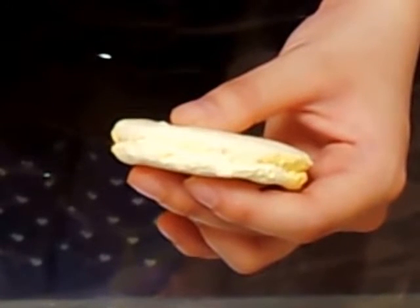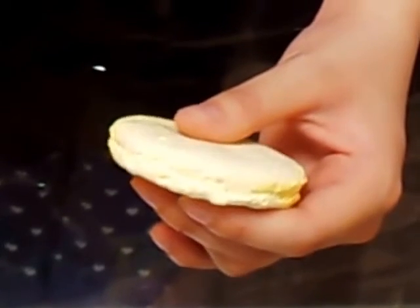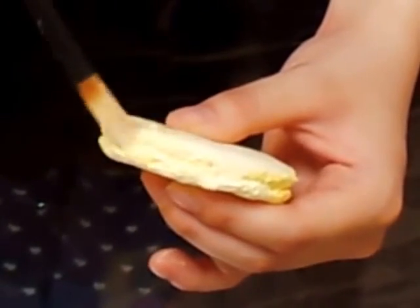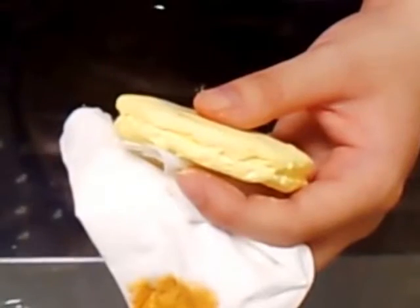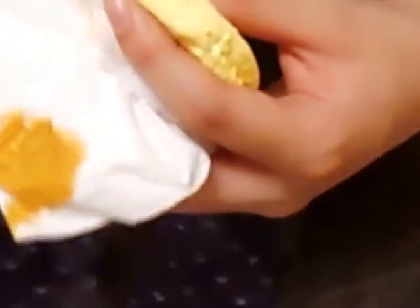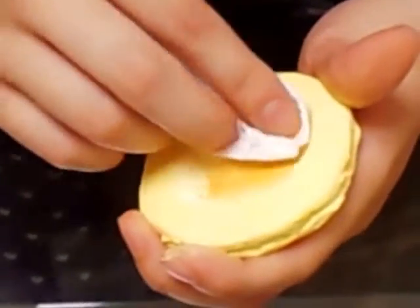The next step is painting, but you have to let it dry before painting. This yellow color is too light for a hot cake, so I'll paint it a cleaner color. Then paint each surface brown softly to make it look like a real hot cake.